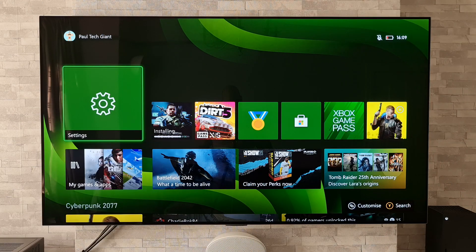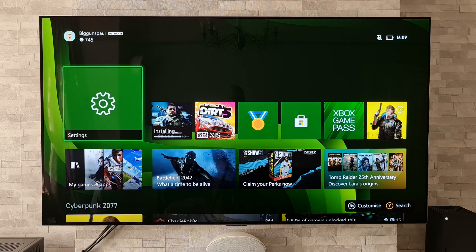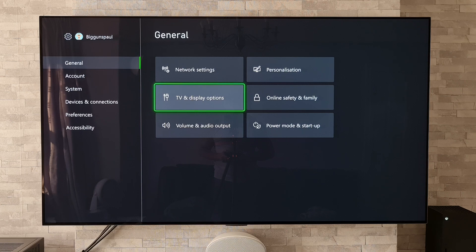Currently I've got my Xbox Series X hooked up to my LG G1 OLED and we're going to go to the settings on the Xbox. Then under General we're going to go to TV and Display Options.